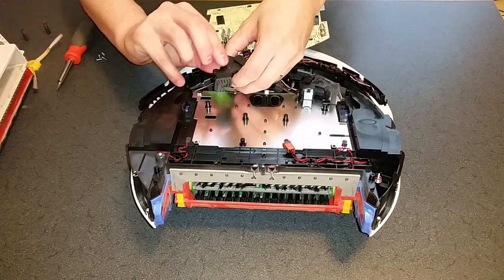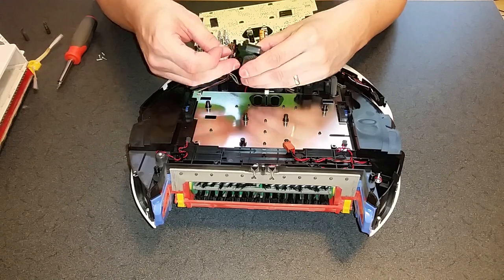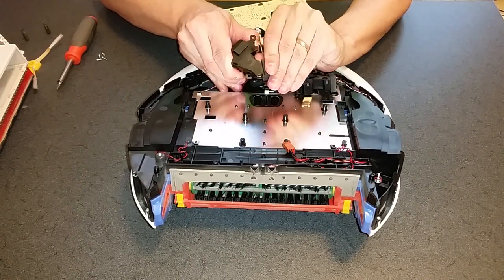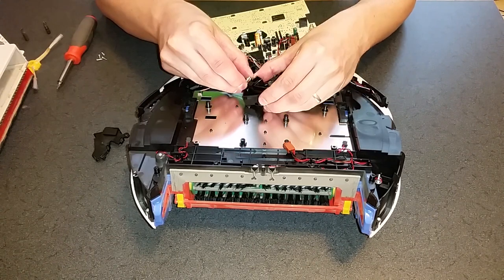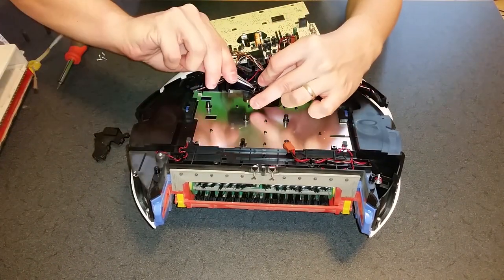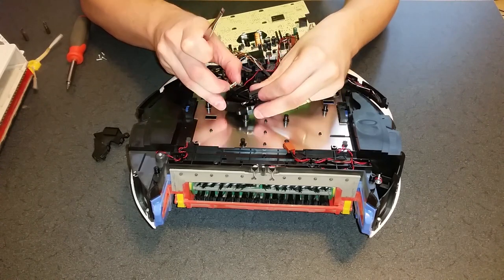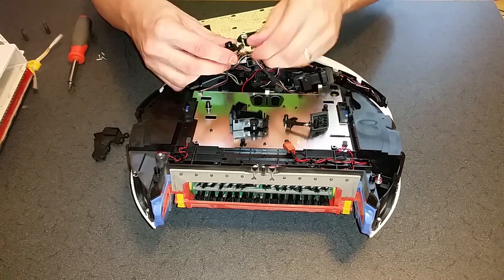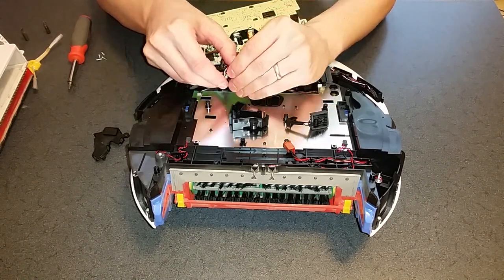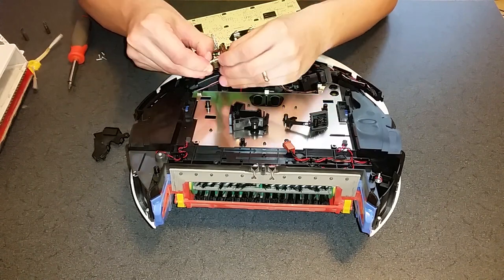Gently pry up on the clips to remove the top cover of the bumper sensor. Remove the tiny spring, then pull up on the little circuit board at the same time as you lift the long black arm. To remove the small black cover that's clipped to the little circuit board, pry out on each side to release it.